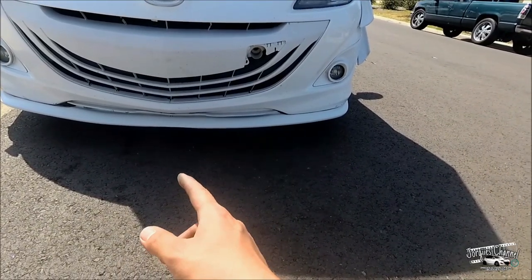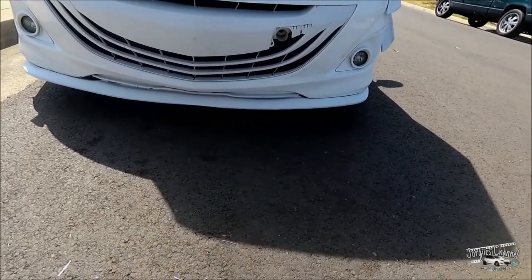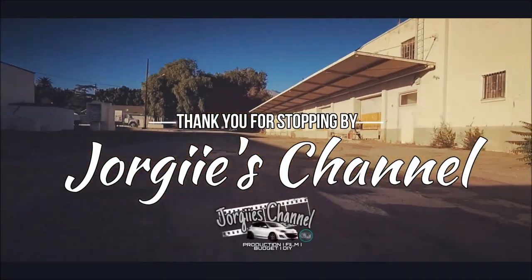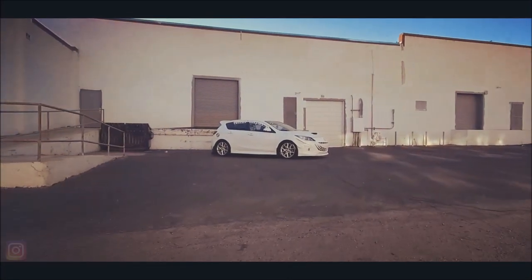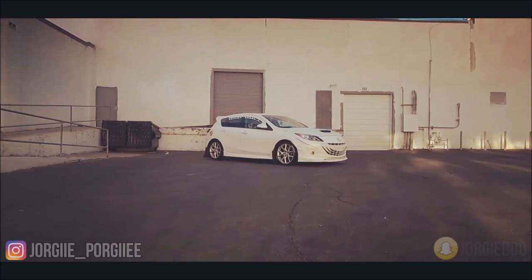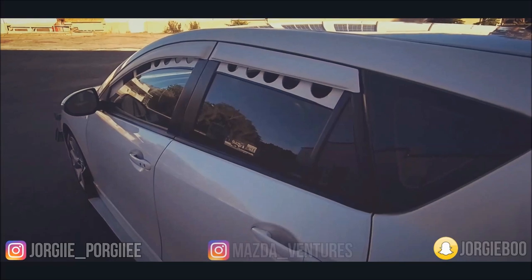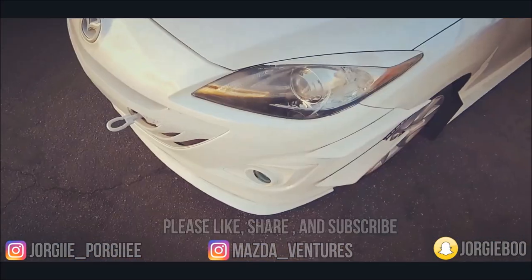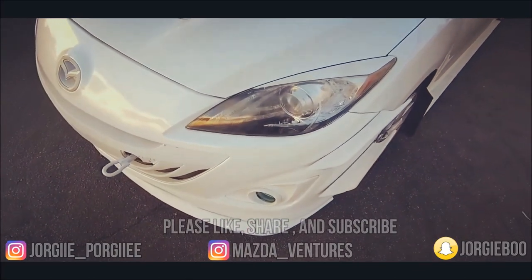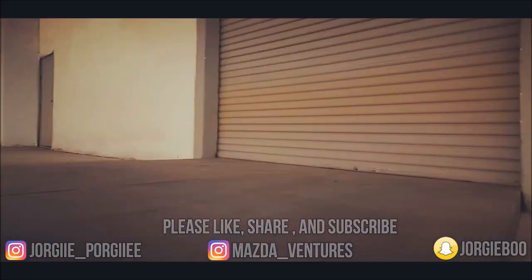Now that I have this front lip back on, I'm going to start making the front splitter again and remaking that so I can put it back on. Thank you guys.